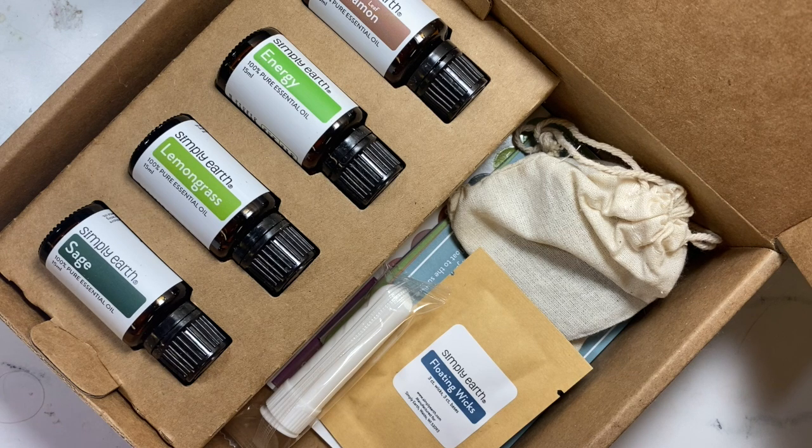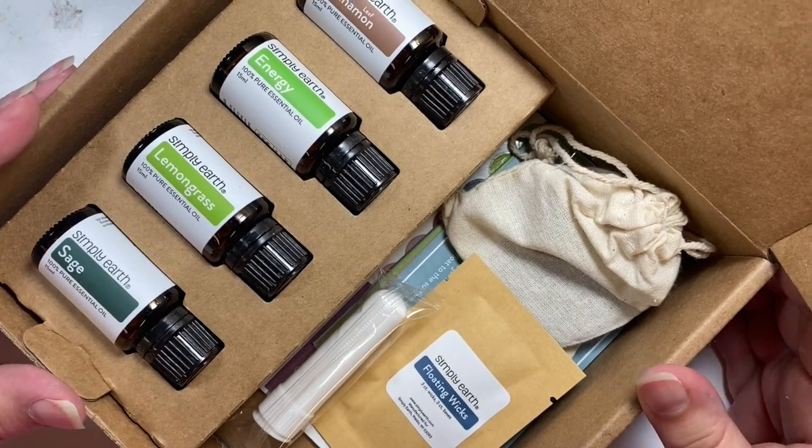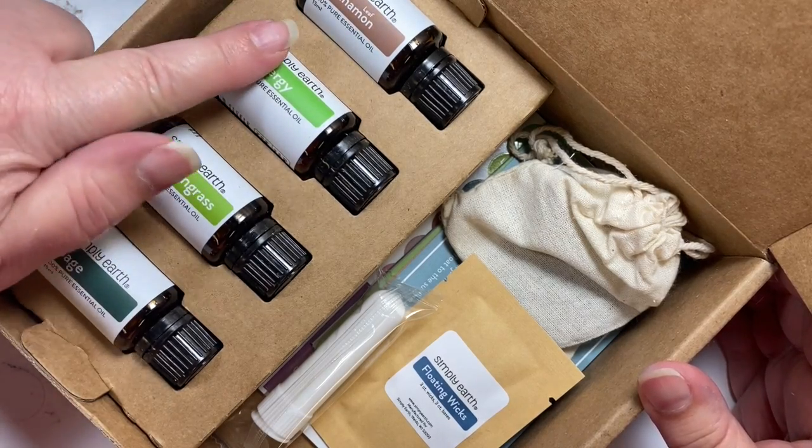The box is $39 and each month it includes four oils. This month is all about energy, and what's included in this box are the four oils of cinnamon, energy...